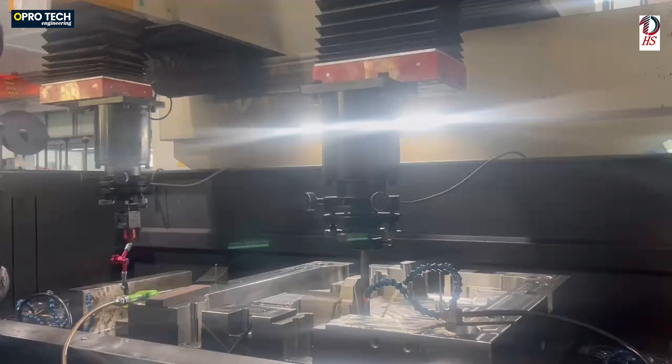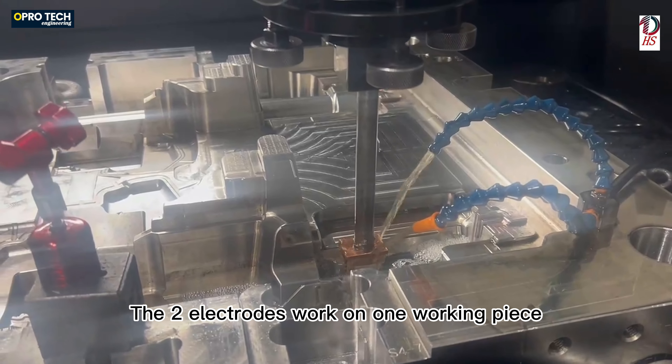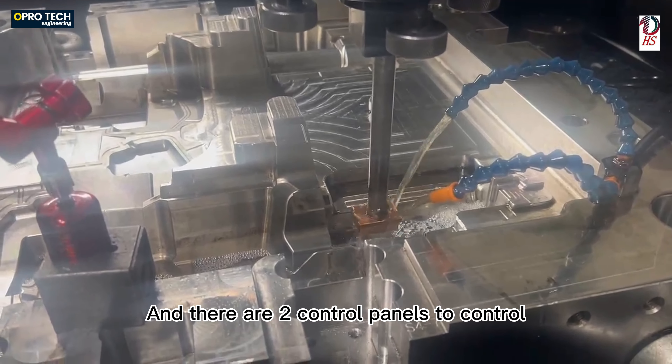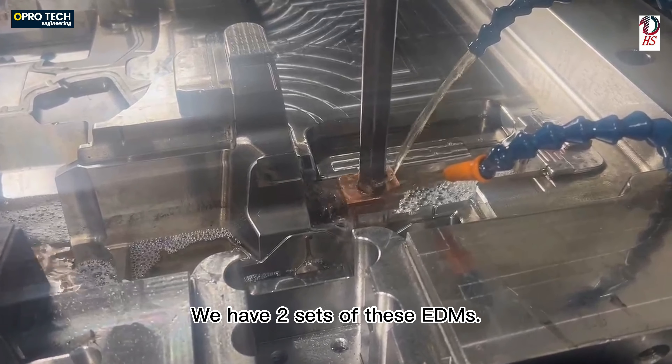This EDM has two electrodes. The two electrodes can work on one working piece at the same time. There are two control panels to control different electrodes. We have two sets of these EDMs.